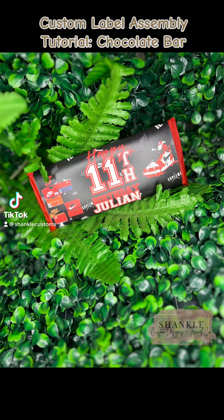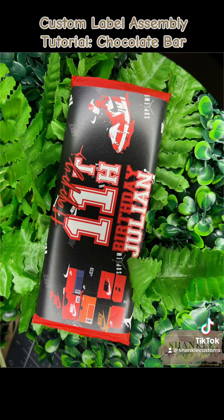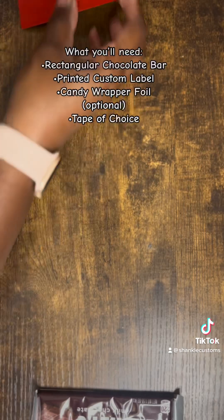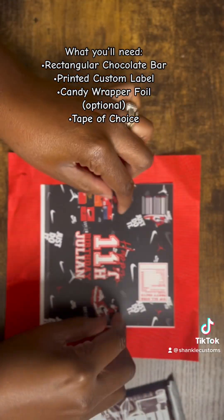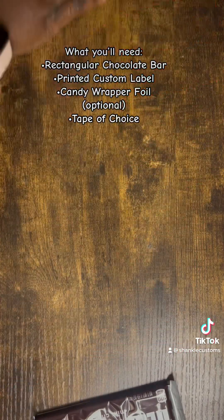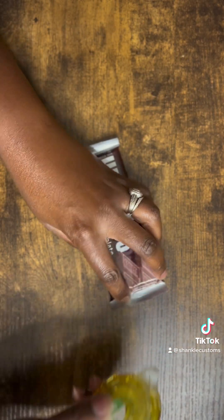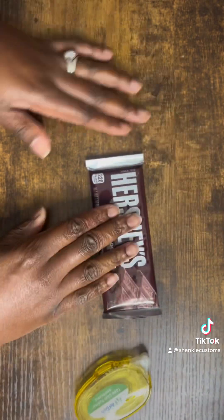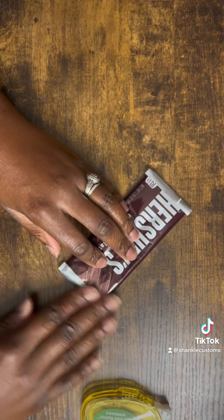Welcome to Shanko Custom Designs' custom label assembly tutorial for a chocolate bar — which can be a Hershey bar, a Mystica bar, or anything of rectangular size. This tutorial covers the printed version, which if you order from the Etsy shop and have it shipped, will include foil wrappers. I have here an adhesive tape runner; you can also use double-sided tape, which works just as well. You can find them at Hobby Lobby, Walmart, and even the dollar store.